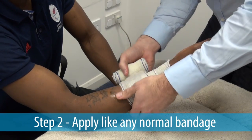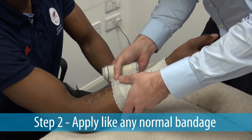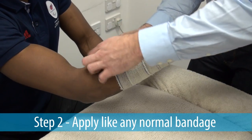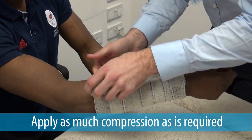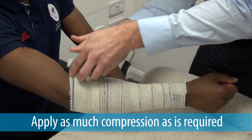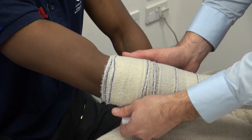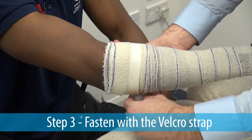The bandage comes out of the packet slightly cold and slightly damp. You can extend the bandage as far or as long as you want to, and you can pull it as taut to apply as much compression as is required. Fastening with a velcro strap at the end, application is quick and easy, as the bandage holds itself in place.